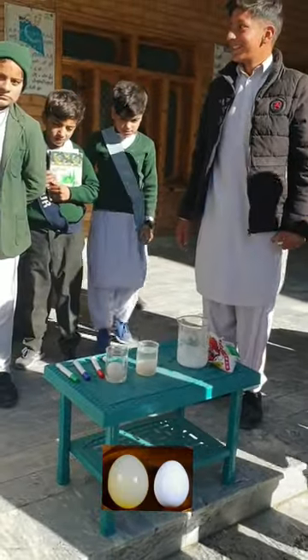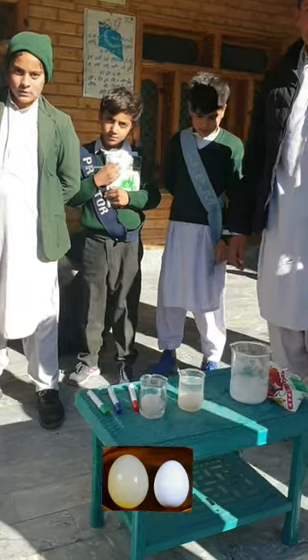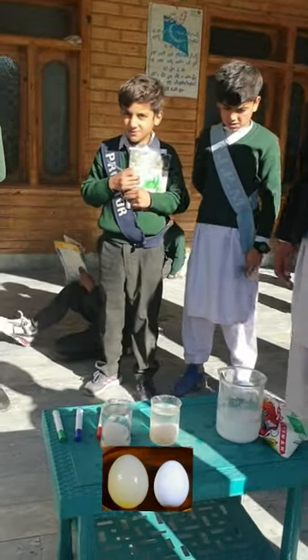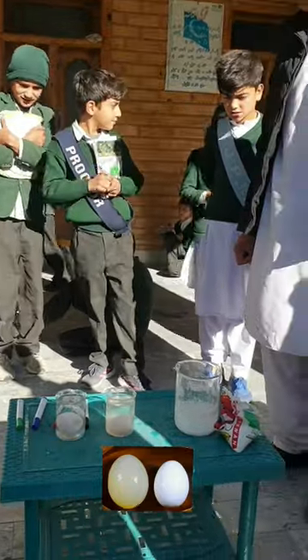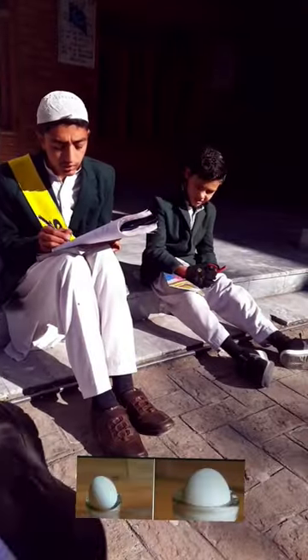You can see just by looking at the vinegar and the regular water egg that there's a big size difference. Unfortunately, the corn syrup egg wouldn't shrink as much, so be sure to use distilled water for the plain water egg.